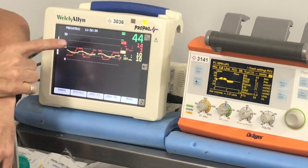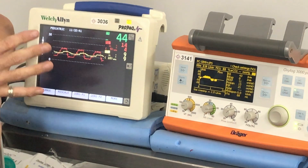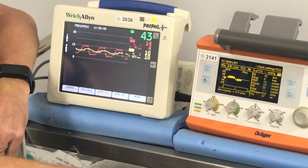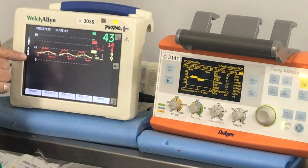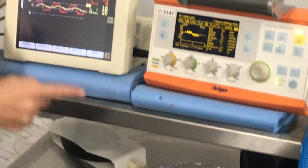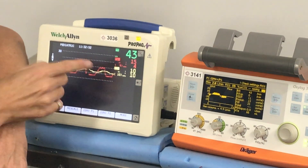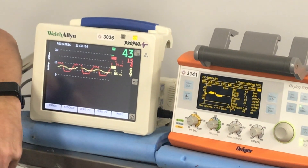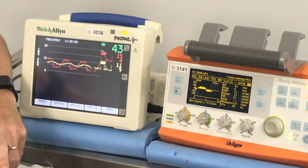Pre-switch it was reading about 15 on 4, it's now reading 14 on 4 — so there hasn't been a great change in what the machine thinks it's doing. But if we look at P2, which is what we're generating at the end of the tube, you can see we've essentially got 10 on 10 with a mean of 10 — so we're not really moving any air in and out.